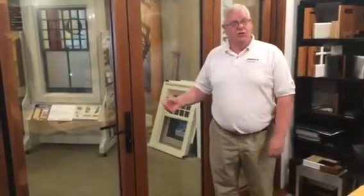Hi, I'm Gene from Lansing Architectural Millwork. I'd like to introduce you to the new Centor Integrated Bi-Fold Door System.